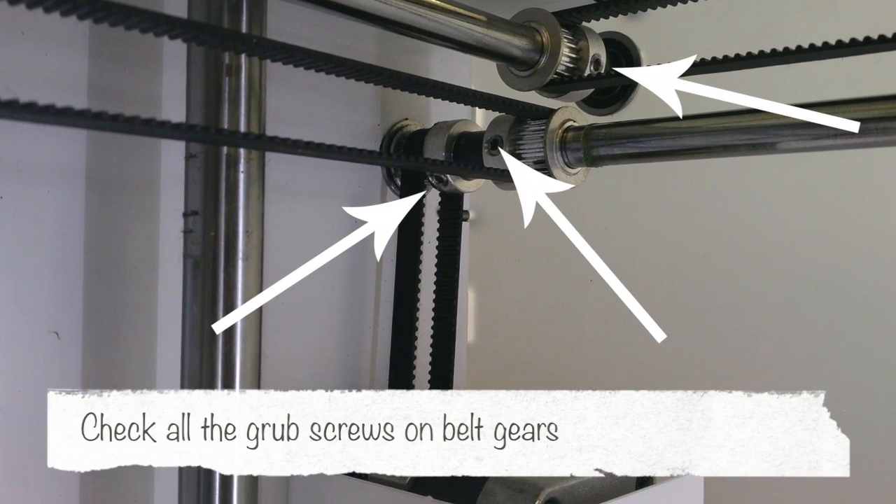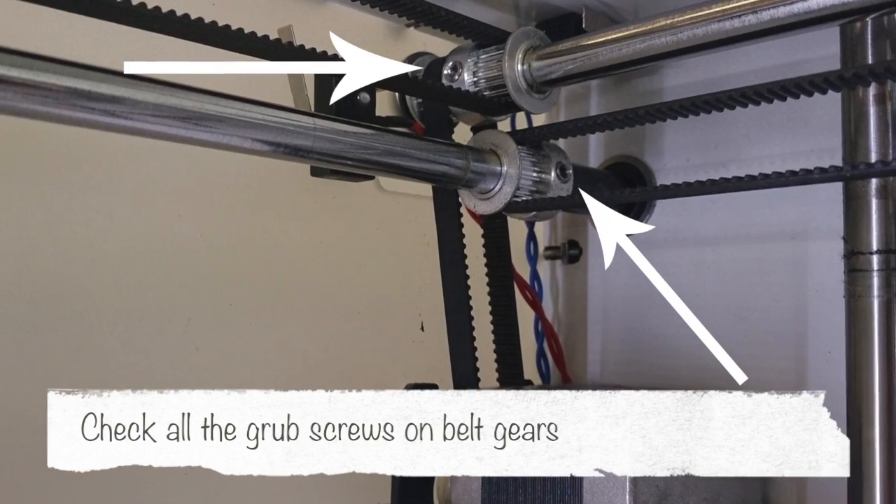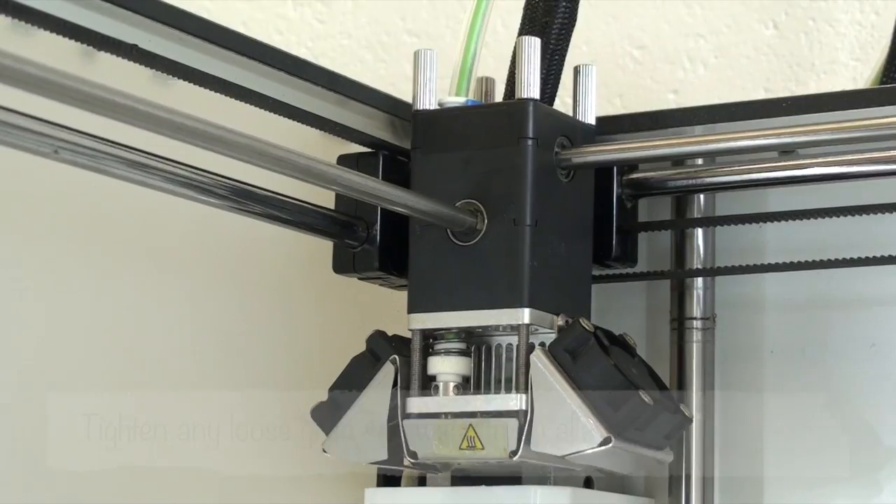There are grub screws in each corner as shown here, and you're just using an Allen key to tighten them up like this.